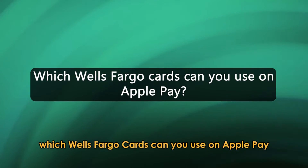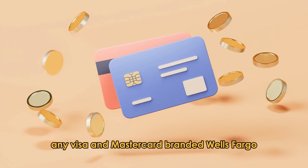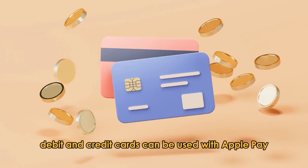Which Wells Fargo cards can you use on Apple Pay? Any Visa and MasterCard branded Wells Fargo debit and credit cards can be used with Apple Pay.